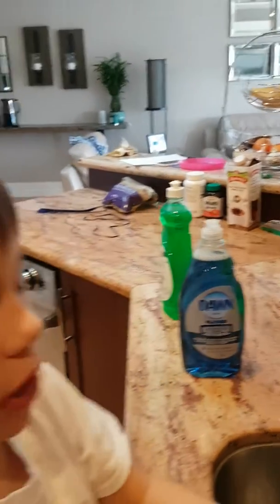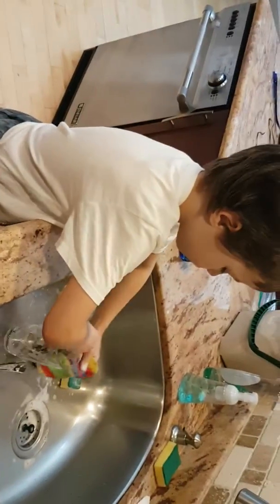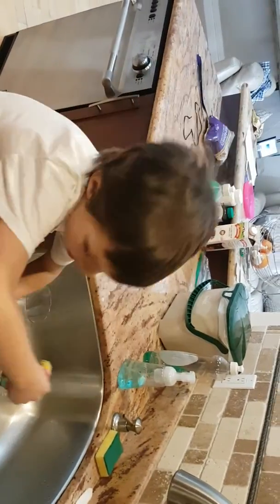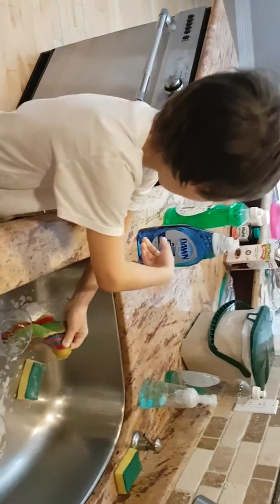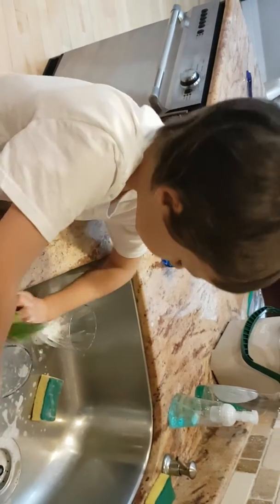This rainbow scrubby sponge looks beautiful! It gets down and is flexible for deep ones — right in there. It's easy to use one hand. I'm using Dawn Ultra Platinum Advanced Power; it powers away grease.